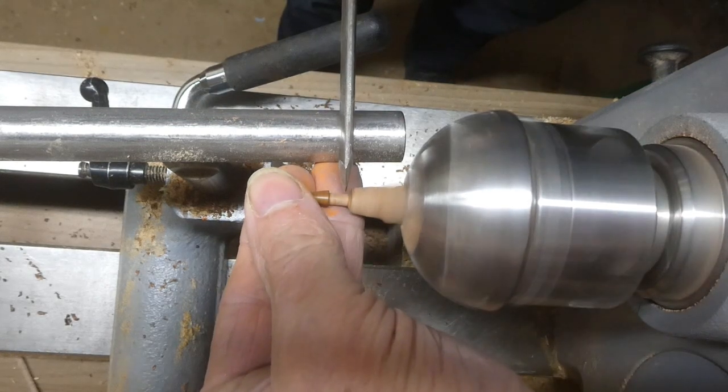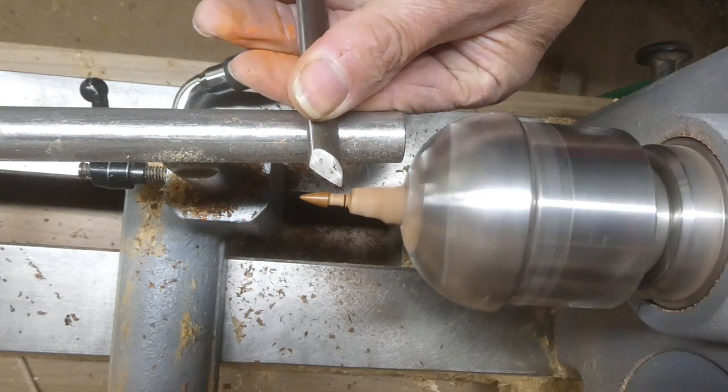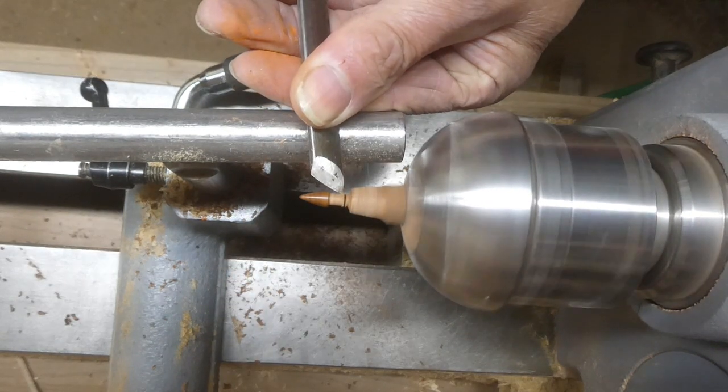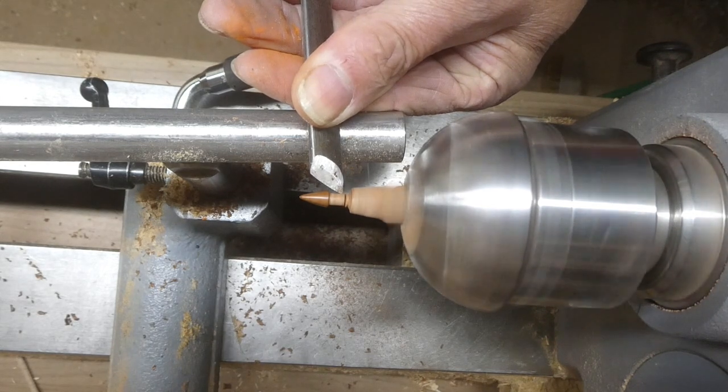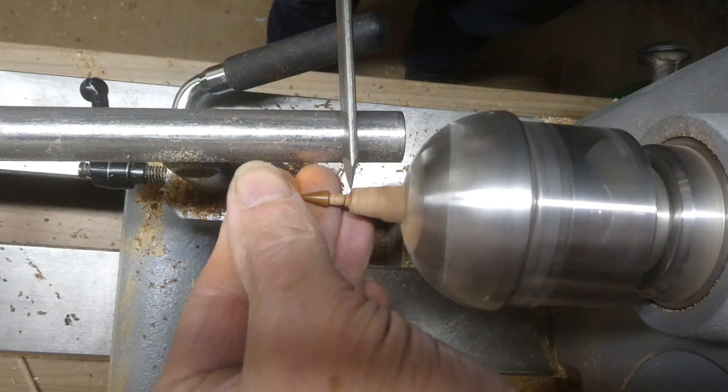Now I'm just going to part it off with the little half-inch skew chisel. I'm just putting a little chamfer on there so that it goes into the hole easier. Then just part it off.